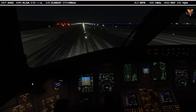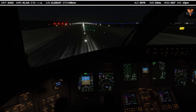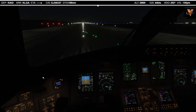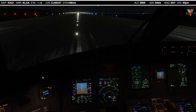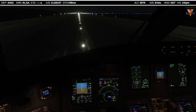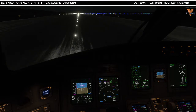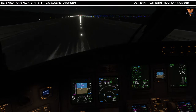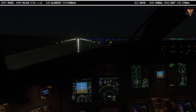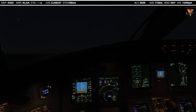Set thrust. Thrust set. 80 knots, check. V1, rotate. Gear up. Speed mode. Heading mode. Autopilot on.